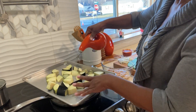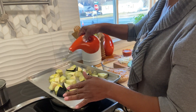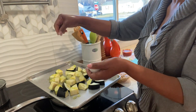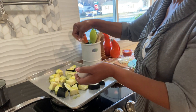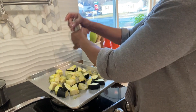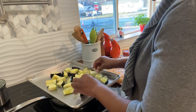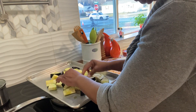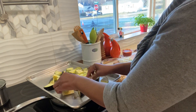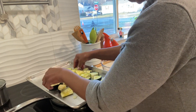We need some olive oil, not too much, some salt and some pepper. Let's toss these together. I'm going to put this all the way at the bottom so they get some color on it. My oven is at 450 because I need it to really brown up and cook fast.